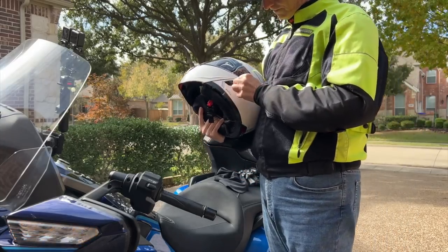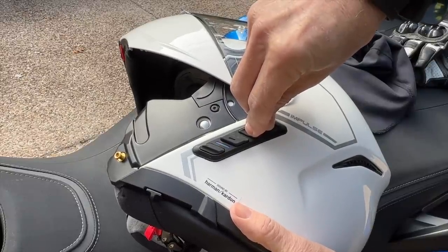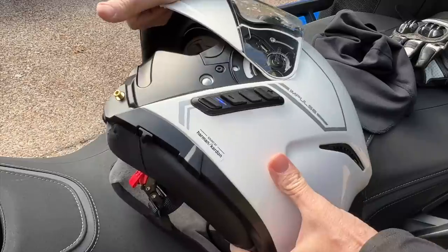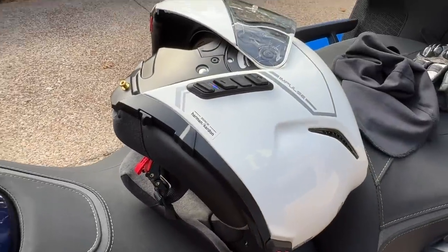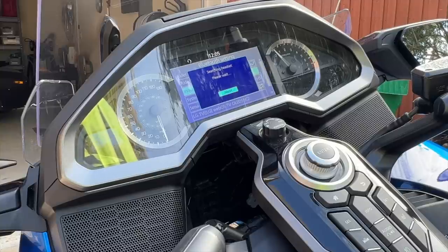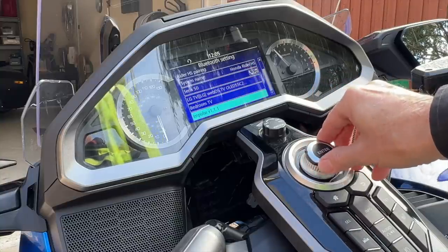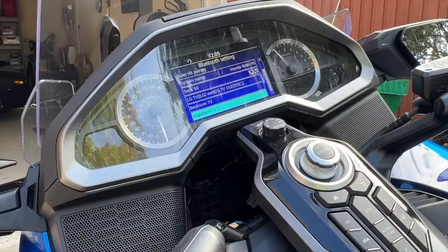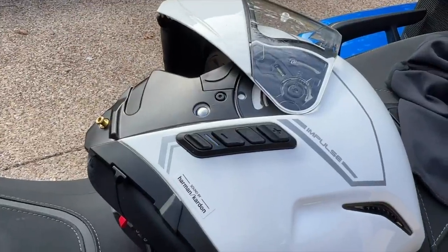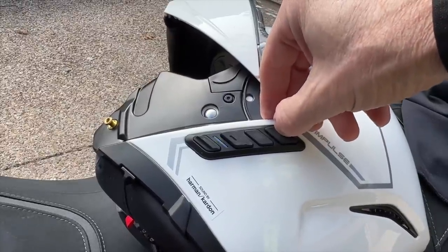I pulled out the beautiful blue 2022 Goldwing to see if I could get this Senna helmet to pair with the audio system. To put it into pairing mode — much like a Senna headset — you just press the plus button and the center button until you see the red and blue lights flashing on the helmet. On the Goldwing system, I go to rider headset pairing and press inquiry. I can see it has been found, and yes — there is the Impulse version 1.1.1. It does successfully pair. You can hear the AM radio station coming through the speakers in the helmet, and I can increase the volume by pressing the plus button.